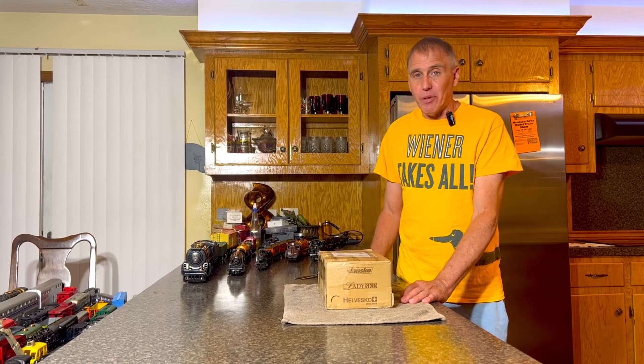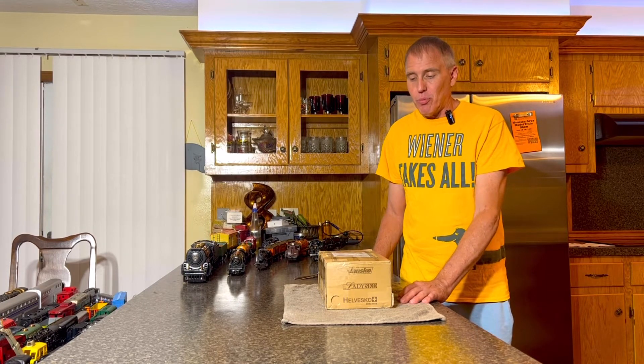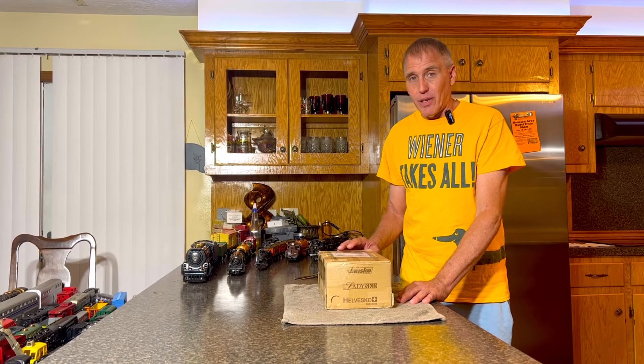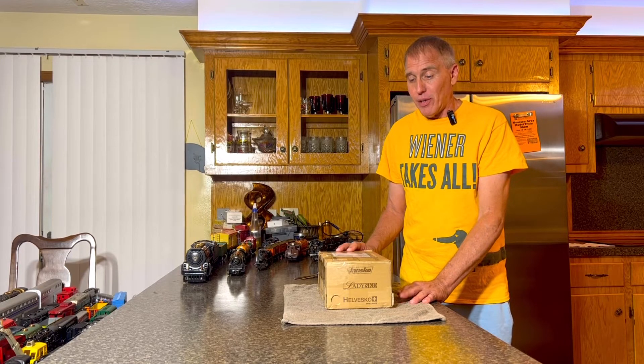Hey everybody, welcome to GGS Railways. My name is Greg, this is my YouTube channel. Tonight we're going to do something very special — we're going to unbox a Bing locomotive that we bought off eBay.